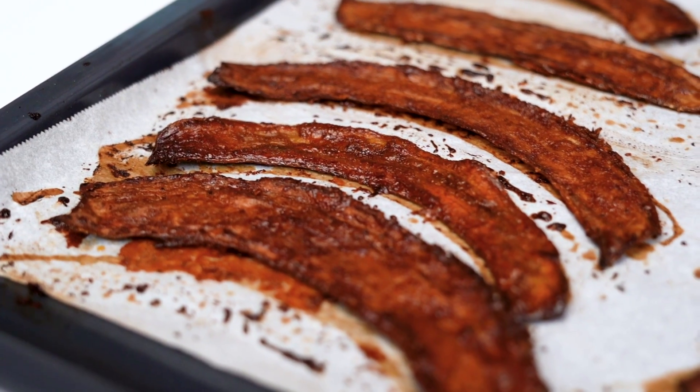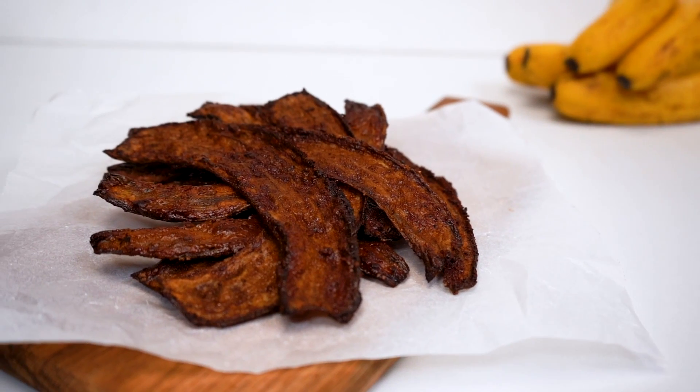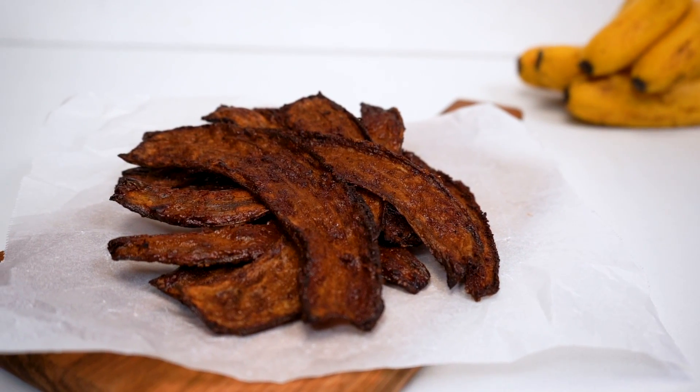And here we have this smoky, savory, plant-based banana peel bacon. This stuff is great on sandwiches, crumbled into salads, or as a part of a plant-based brunch. I really hope you guys enjoyed watching me make my wackiest recipe yet. And the next time you have a few banana peels laying around, don't throw them in the trash — make bacon!